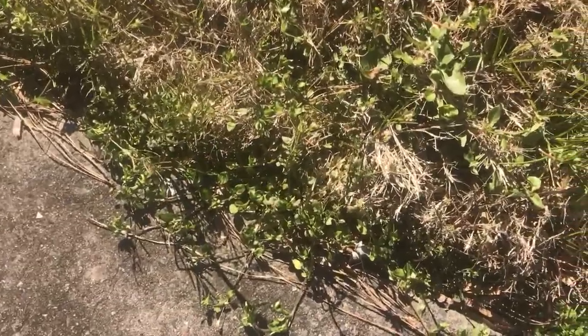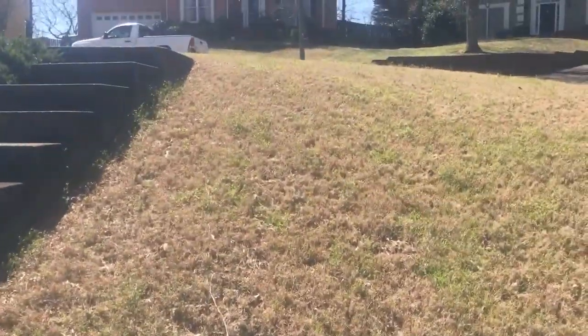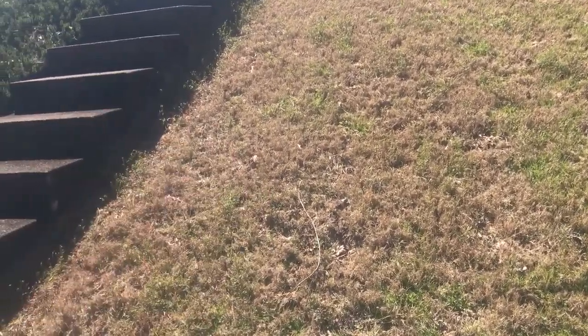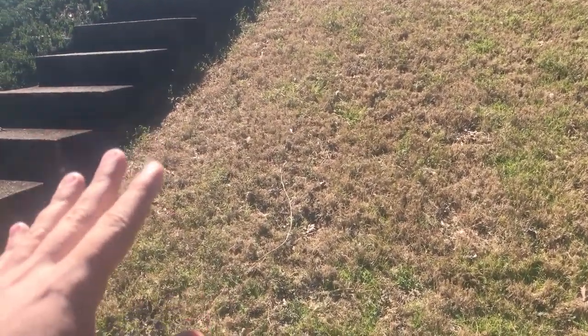So I sprayed it with glyphosate — a really low rate of glyphosate — to kill a lot of this green stuff and it's starting to wilt a little bit. The goal here is to kill off the weeds that are already here, mow it down, scalp it down, clean it up, pick up all the clippings, put down a pre-emergent and some fertilizer, and water like crazy.